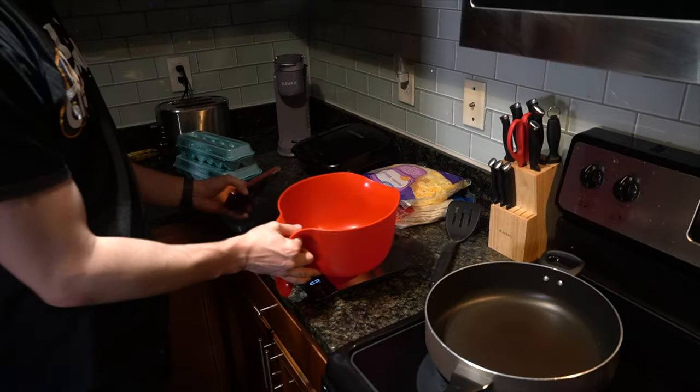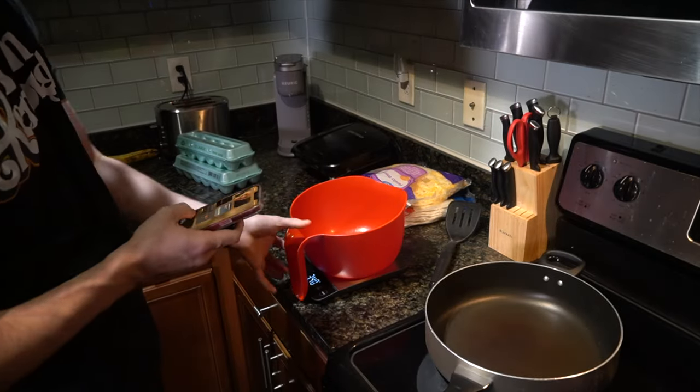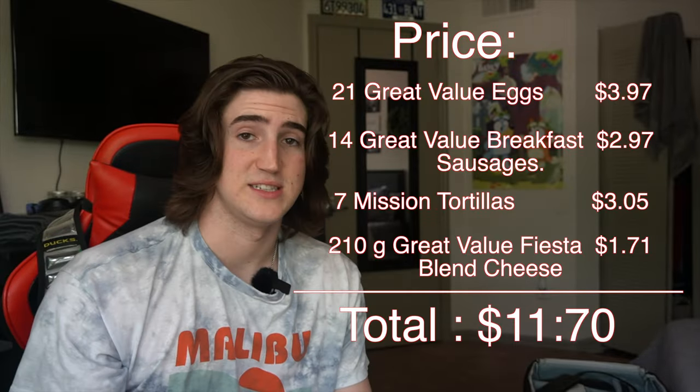Let's make sure that we have our phones close by — in our pocket or on the countertop next to us — so we can calculate and write down serving sizes pretty quickly. Food alone, this comes out to $11.70, which if you divide that by seven, comes out to $1.67 per meal, which is a pretty cheap meal.